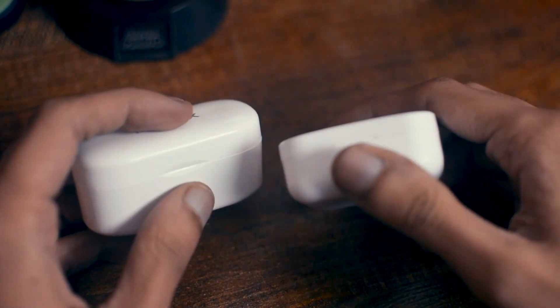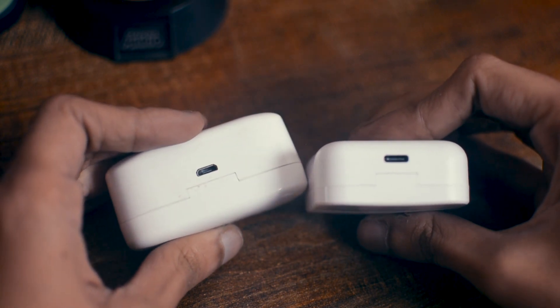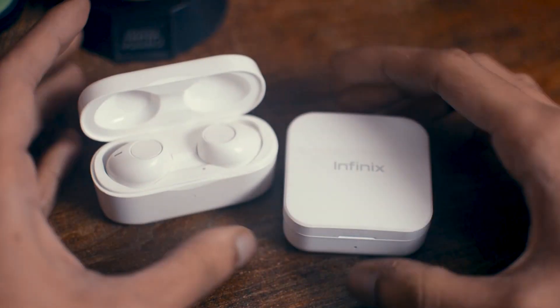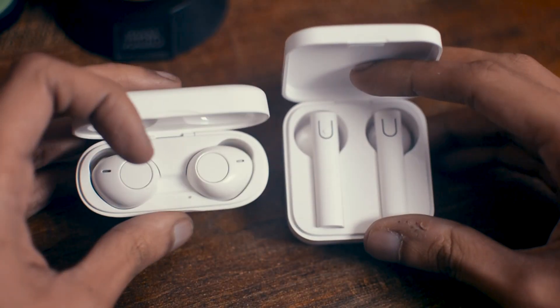The case battery has improved very much. If your case, charger, and earbuds are all charged, you can comfortably use these for about 16 hours — that's insane. There's also 9 hours standby time, and this is a big deal considering the price of these earbuds.